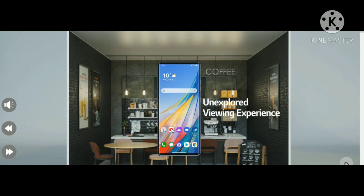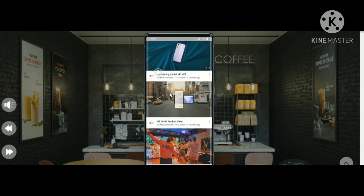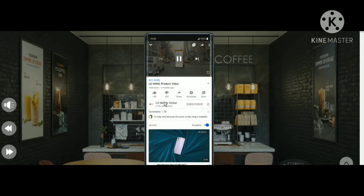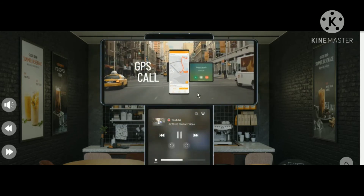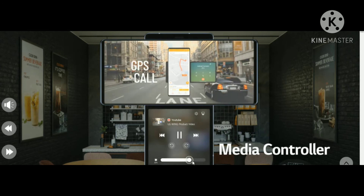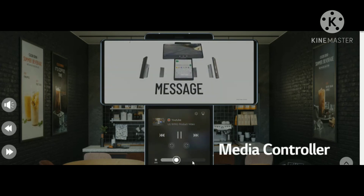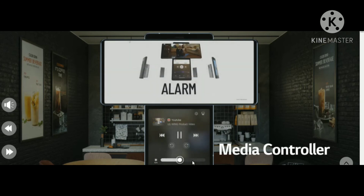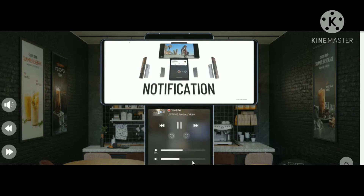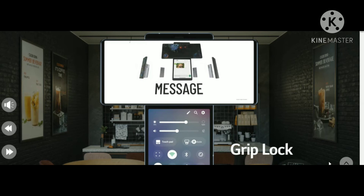Now let's explore the viewer experience on the LG website. I've opened the YouTube app and, on the website, there are two pages — just type 'LG Wing' and you'll find it. You can control playback from the second screen below, with a media controller for fast forward, back, pause, and volume. You can play games while watching videos, message on top, set alarms, and get notifications below — a totally undisturbed viewing experience.